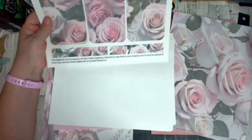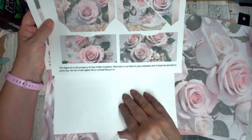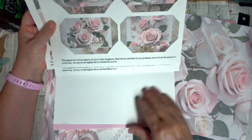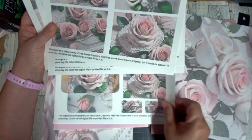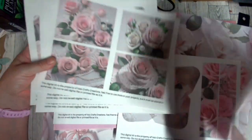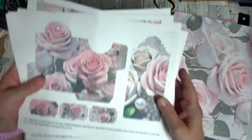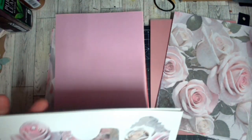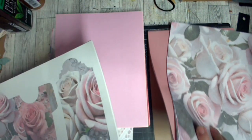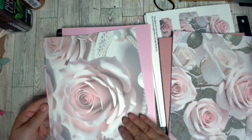Okay, so that is the end of the ephemera. Let me revisit — one, two, three, four, five, six, seven — wow, eight pages of ephemera! That's a lot. And then this cardstock will be used for die cuts for the inside.